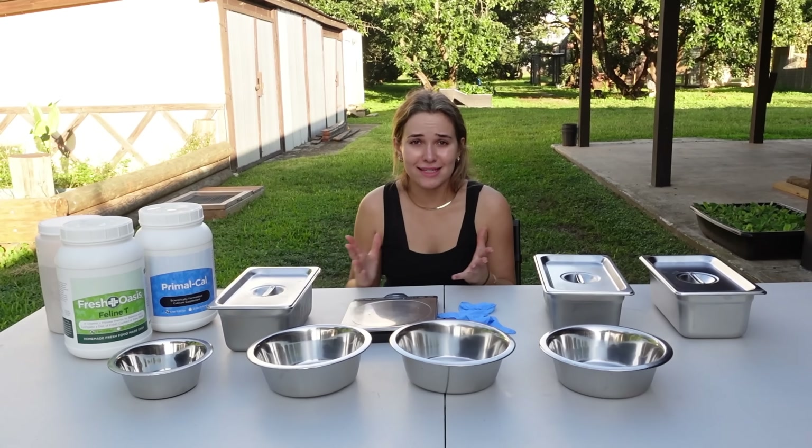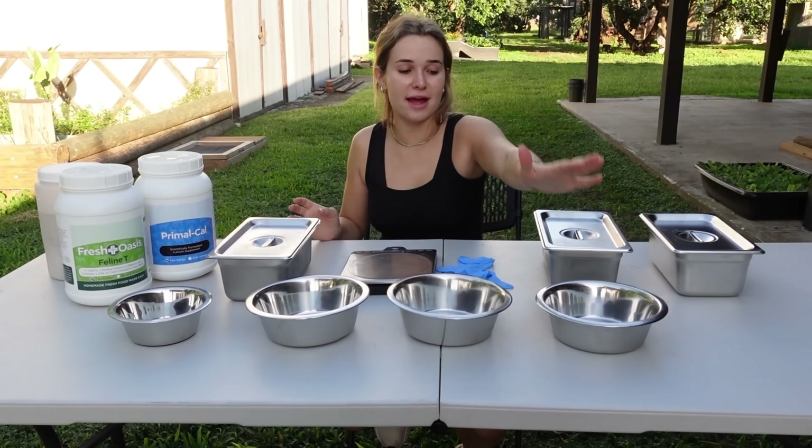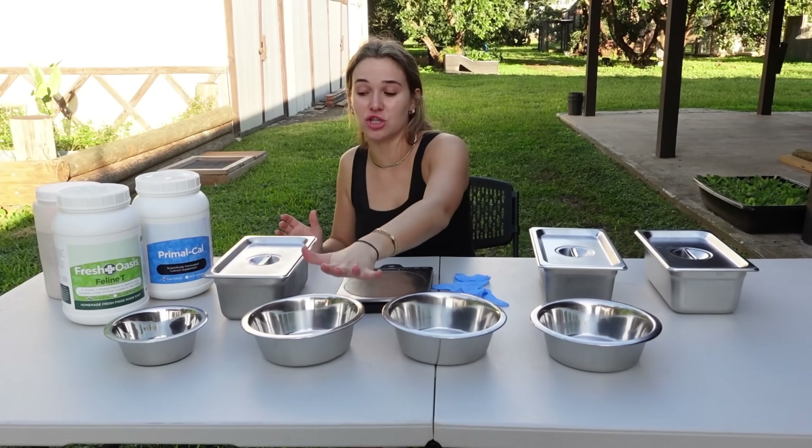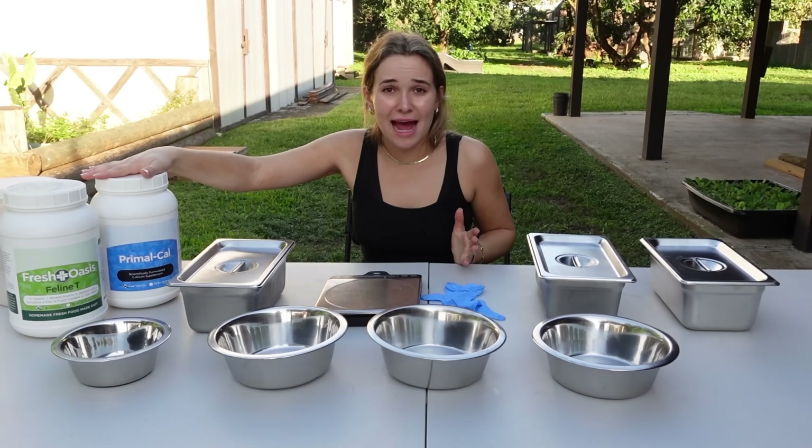The first thing that we need to do is head over and prep their meat bowls. We are outside and we have everything set up. Here we have Nebula's bowl, Chong's, Cheech's, and Chyna's right here. We also have our big cat vitamins, which is essential for the cat's growth.